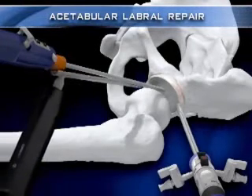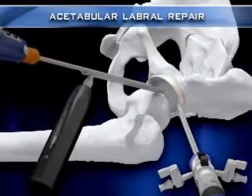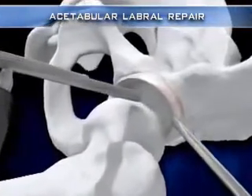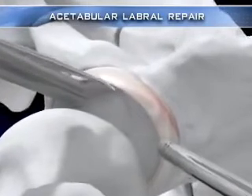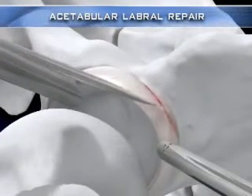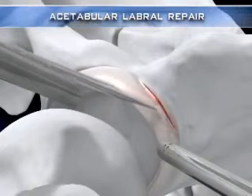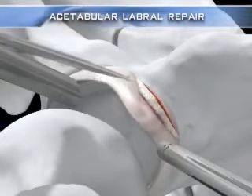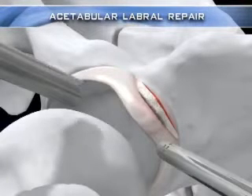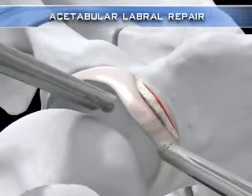The open cannula is used to quickly switch from a shaver to a banana blade, required to take down the labrum from the acetabulum. Once the underlying acetabular rim is exposed, a burr is introduced into the joint to remove the bony deformity.